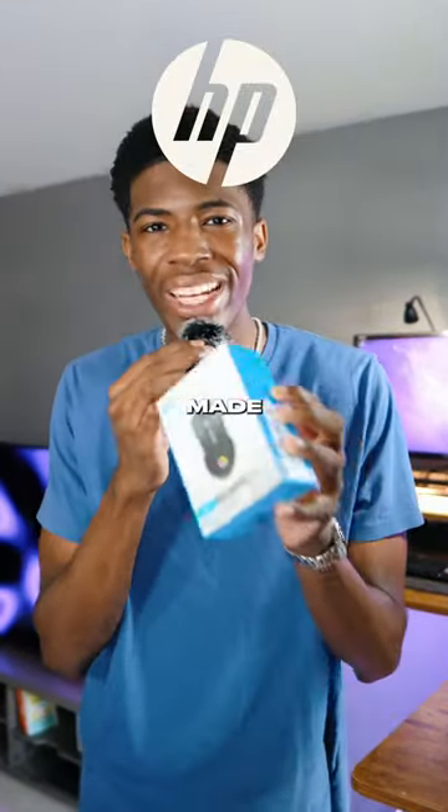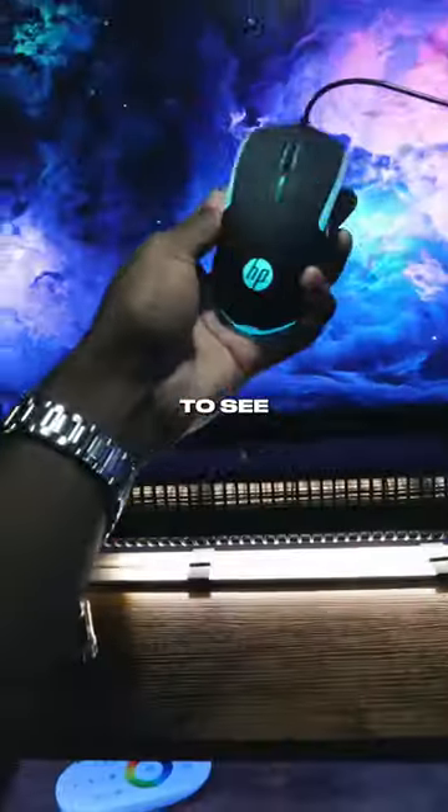So HP, the computer company, made a $10 gaming mouse, so we're going to see if it's worth the buy.